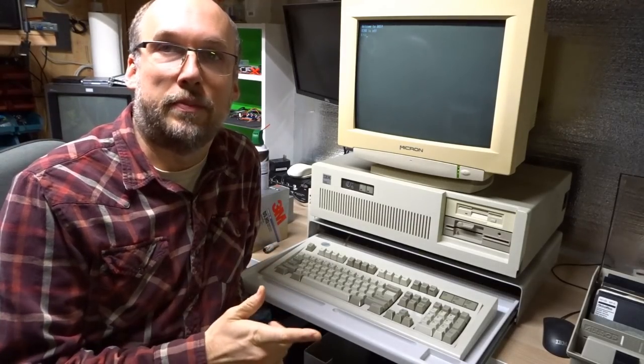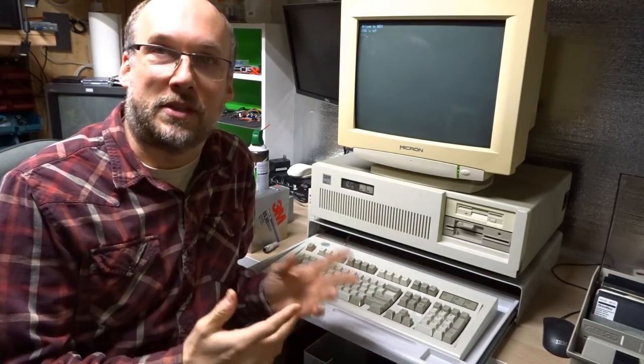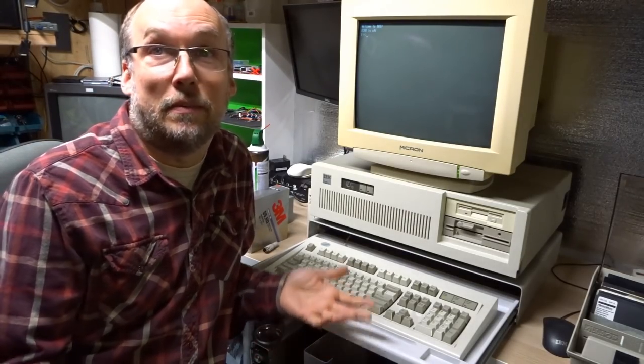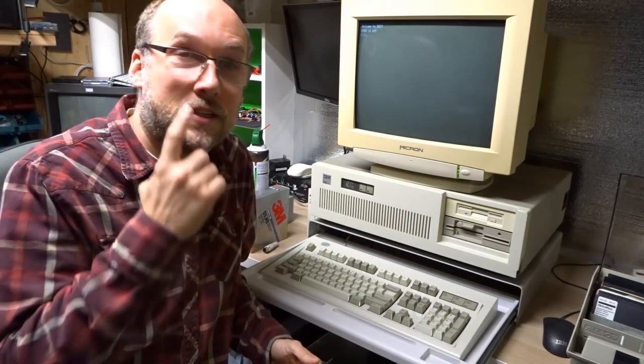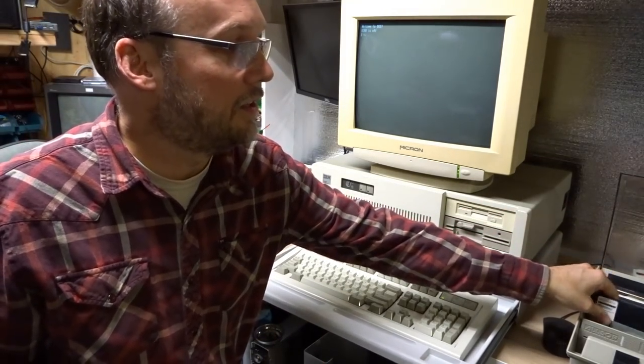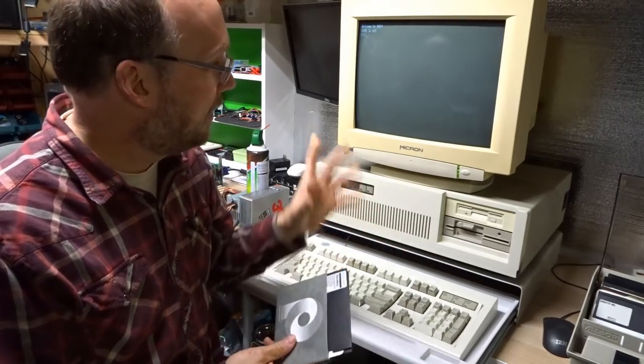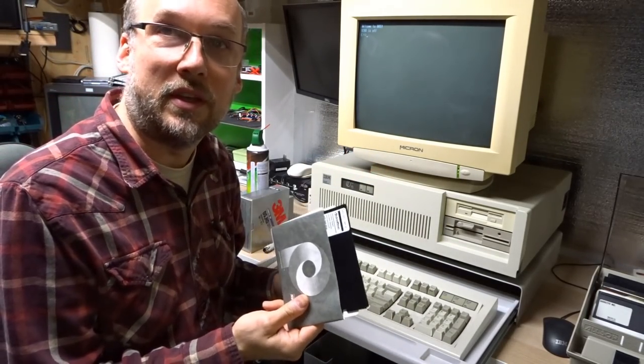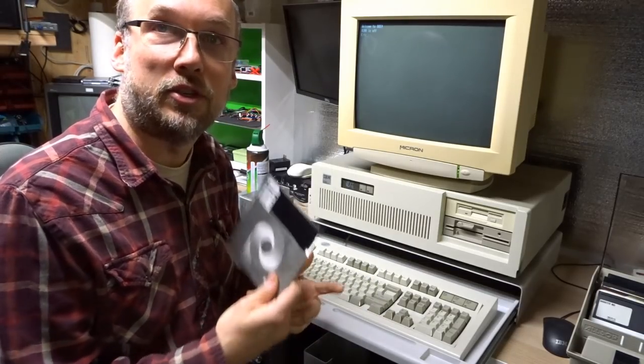One of the issues I have with this old computer is I have no floppy disks — I wasn't given any when I bought it and I don't have another TRS-80 Model 4. I do have some double density floppy disks and an old PC, and that's actually all you need to make some for the TRS-80. Let me show you what I do.